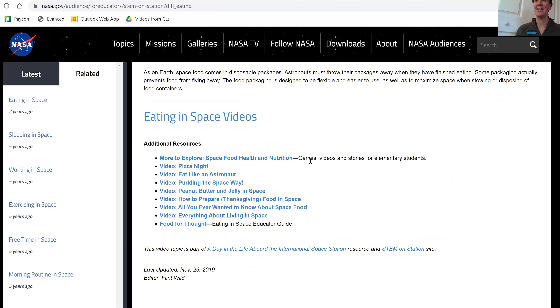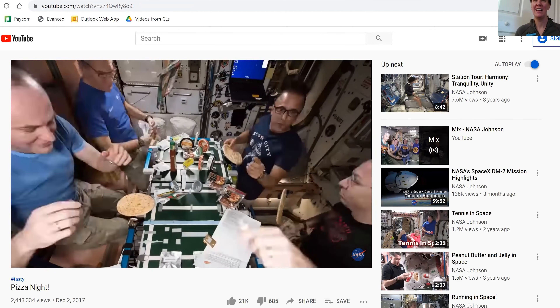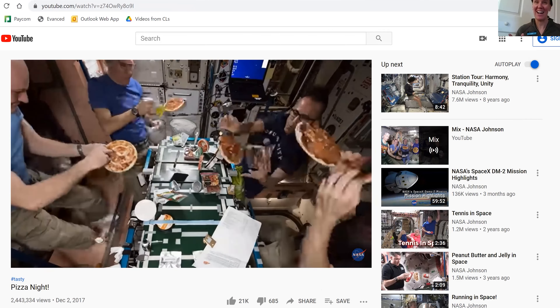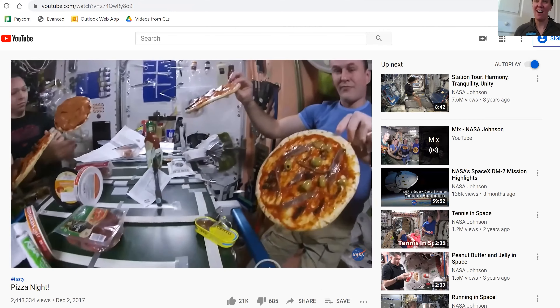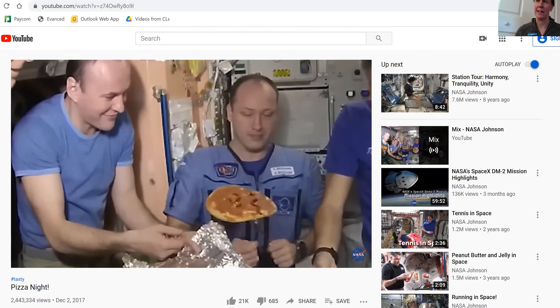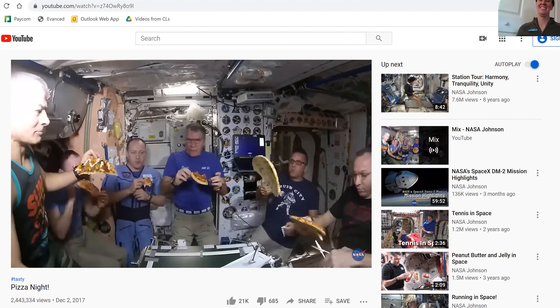So in our book, Space Case, he talks a lot about the food being pretty gross and reconstituted. I found this video about pizza night especially interesting. It's going to take us to another YouTube page, but I just want to show you a quick little bit of this pizza in space. Look at that — look at them making pizza. Somebody likes pepperoni, somebody likes olives. They have a suitcase to make an oven, I guess. And then they eat it.